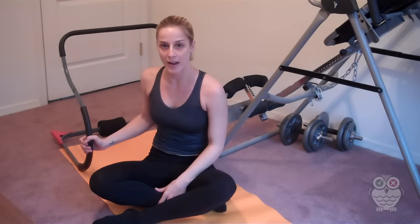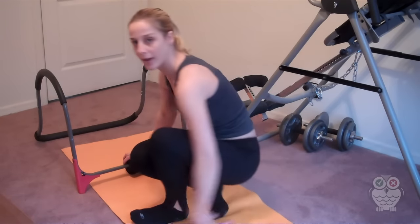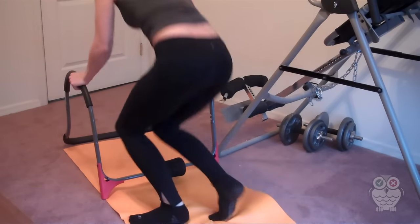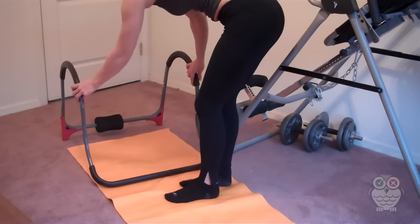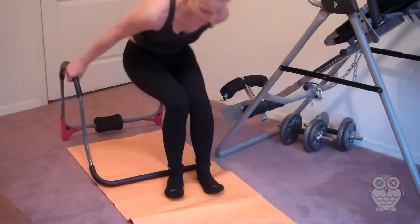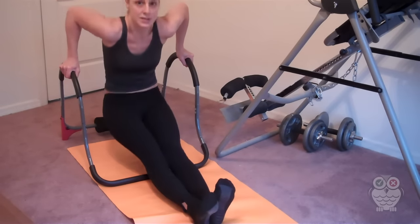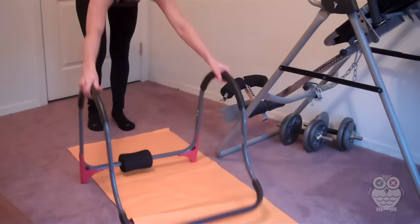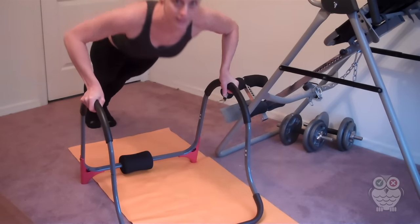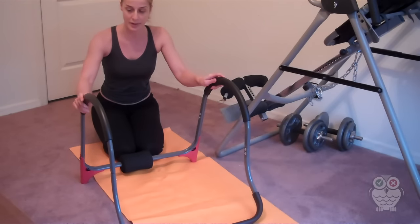This also turns into a dip bar and a push-up bar. All you do is flip it over and it becomes a dip bar and a push-up bar. When you're using it as a dip bar, you just put your legs out and then you dip. It's really easy to transition this from an ab machine to a dip machine, and then you can just move it forward and use it for push-ups. So you're getting your arms, your chest, and your abs all with the Ab Roller Evolution.